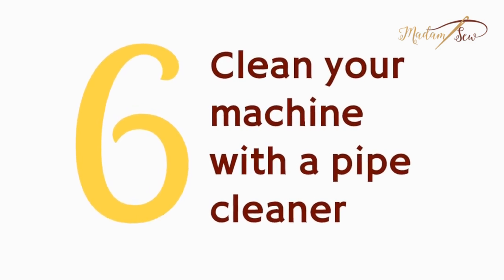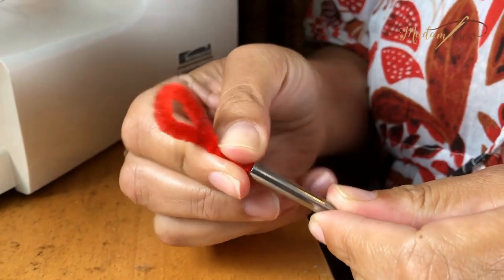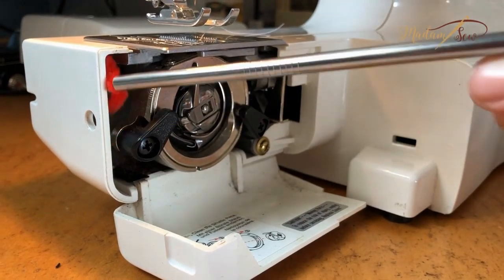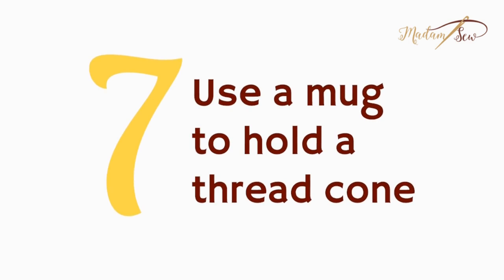Tip six: clean your sewing machine with a pipe cleaner. You make a little brush — just bend the pipe cleaner and insert it into a straw. I used a metal straw I had on hand. It works great, getting into all the nooks and crannies and spots where the little brushes that come with the machine can't reach. I didn't even have to take anything apart or unscrew the plate. It grabs all the lint — this one was a success.